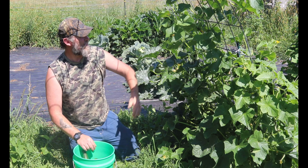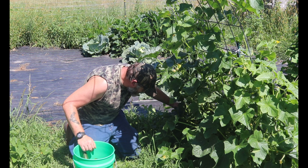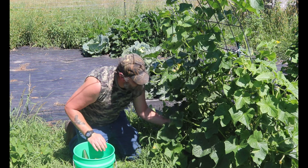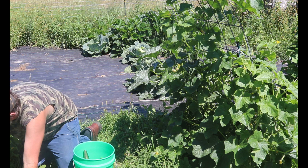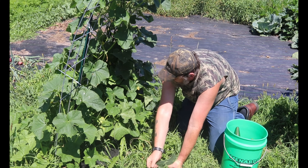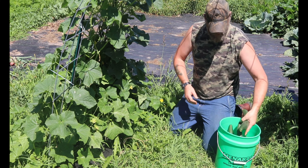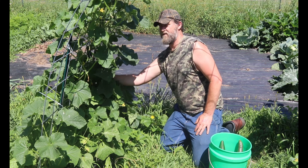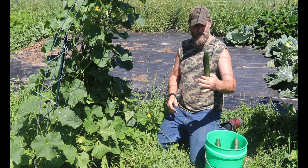What's neat is they're still flowering, they're still producing. Now these are called fancies, and the reason they're called that is they're more of a restaurant-style cucumber for slicing, for making salads, stuff like that.